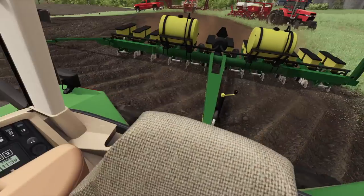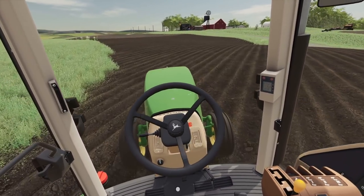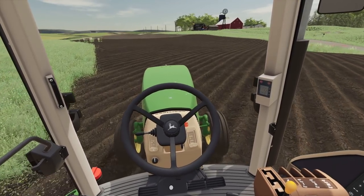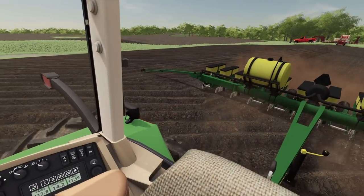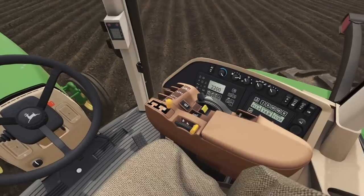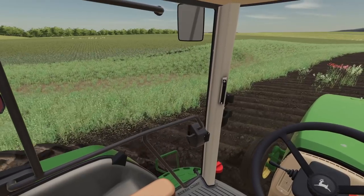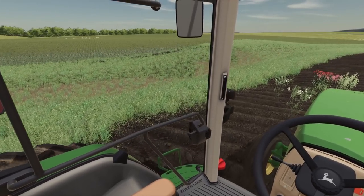Alright, I think we're planting now. Oh yeah, planting away. We're going at a pretty fast clip here. I think we're gonna go a little ways. Yeah, it's probably plenty long — we gotta go check this.